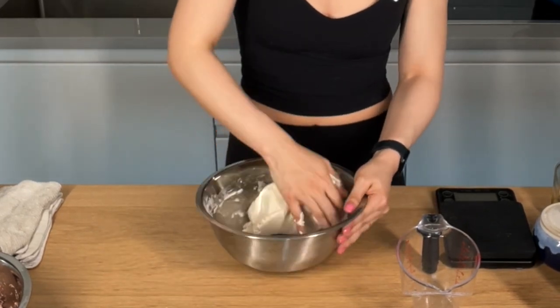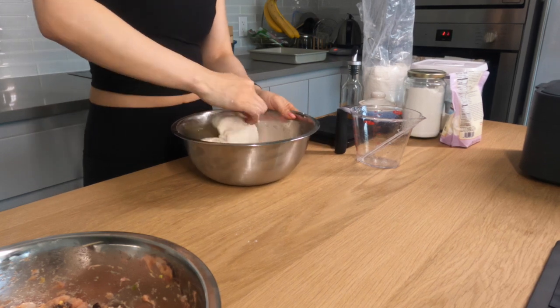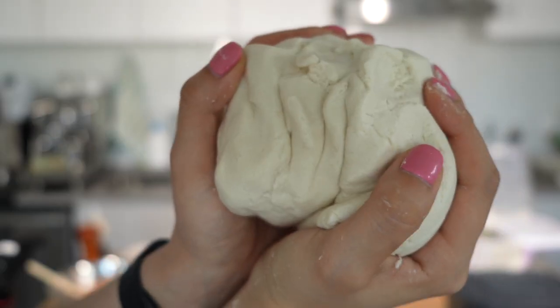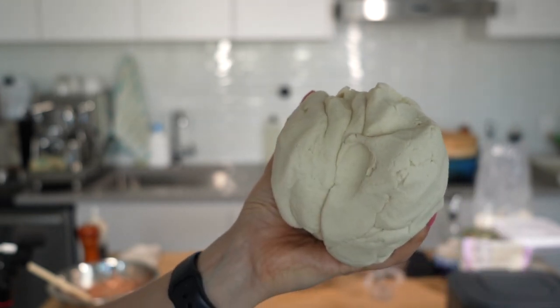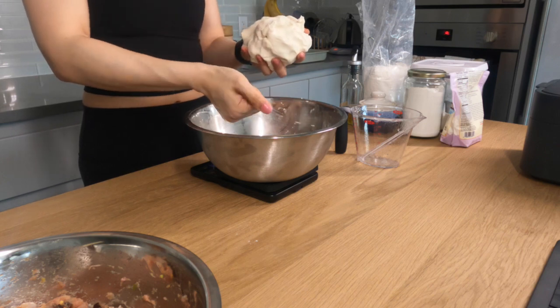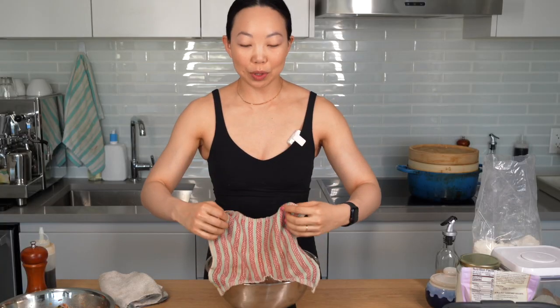Now we're starting to get a fluffy dough ball that is picking up all the extra dough around the sides — that's how you know we're getting close. When you can do this, you're there. I like to have wrappers that are around 19 to 20 grams, so this should make around 36. Now I'm going to portion out each wrapper, weighing each piece and then squeezing it together. I find that getting the wrappers to be all around the same size is the trick to having evenly sized dumplings. Now I'm covering these with a wet cloth to prevent them from drying out.